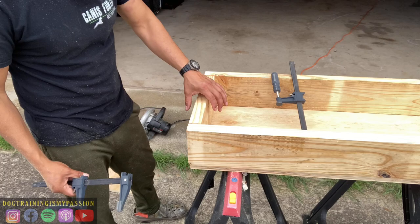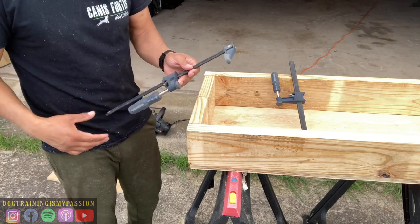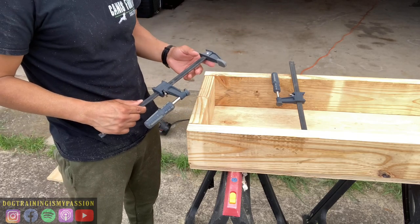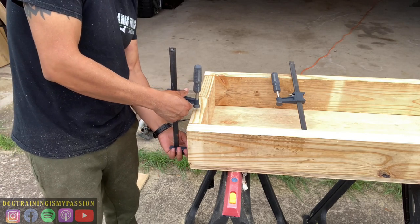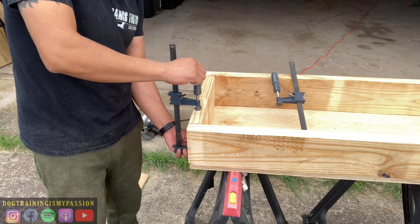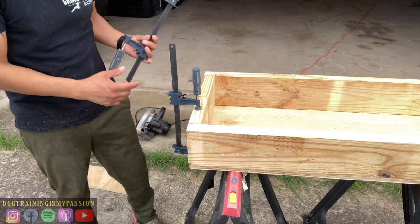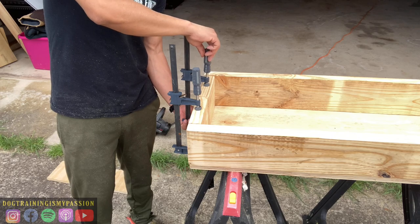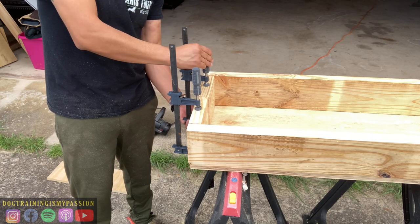Rather than trying to screw it onto the plywood while holding it, I have these clamps — they're very nice and come in handy. If I had wood glue I would totally glue it too, but I'm out of wood glue. It's been some time since my woodworking years so I only have the basics, and the basics are going to be good enough.